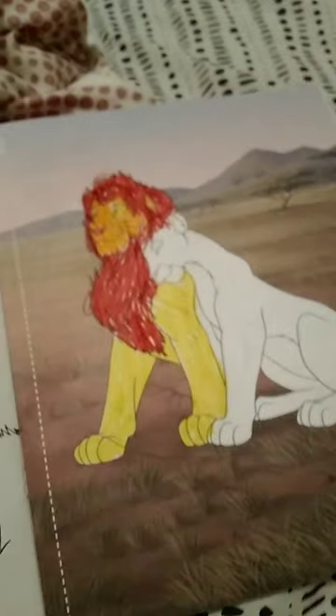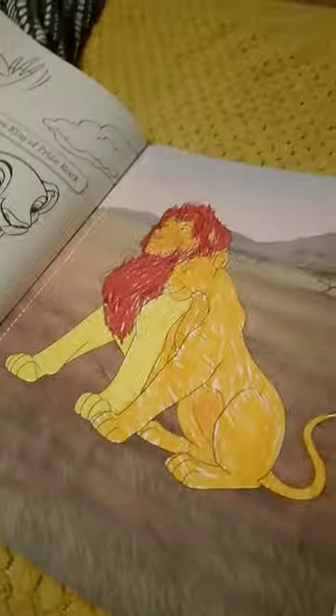That was a little tip. Boom! Done it! Do you like it? I added the tail. And this is what it looks like.